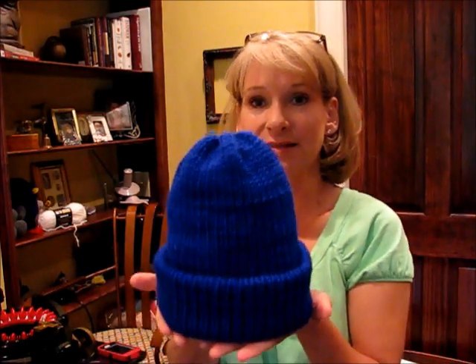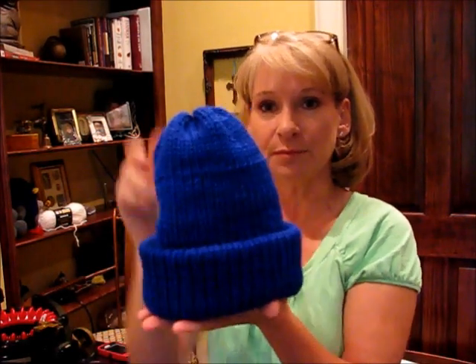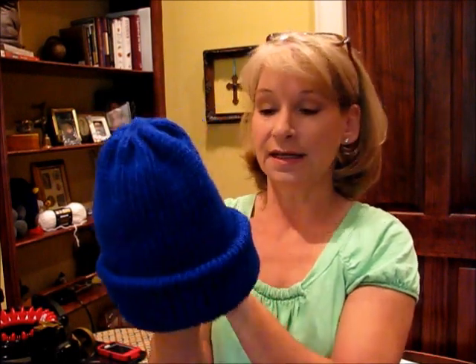Hey everybody, it's me, Margaret, and I'm coming to you today with a requested video by Barry Gibson. Hi Barry. He liked this hat that I had done earlier on my Addi Express and was asking about it because of the qualities it has. You can see it's kind of firm, and it is definitely different than some of the hats you'll see demonstrated on a lot of YouTube videos. The reason has to do with the yarn.